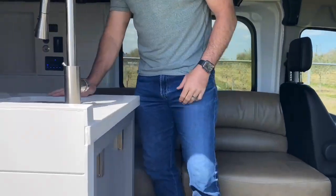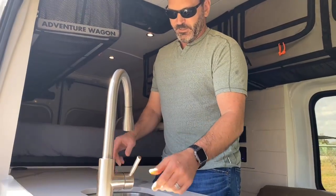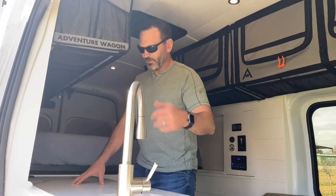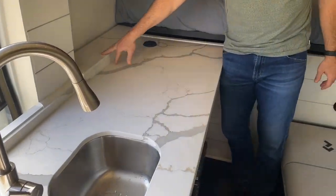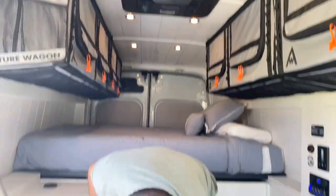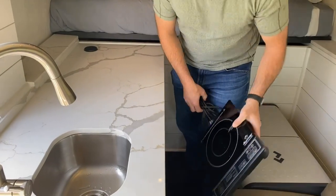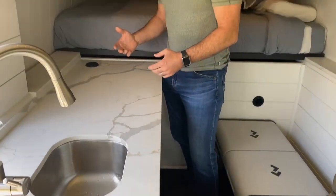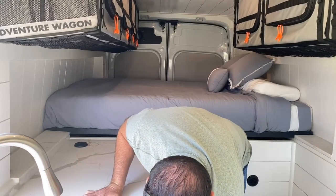We also have a custom countertop with running water — cold and hot. This empties into a 5-gallon gray water tank that's ball valve-enabled. You just push the button on the 5-way switch and you can drain your gray water tank nice and simple. This is a quartz countertop, custom done. We have quartz backsplashes and extra countertop space. If you want to cook on your induction cooktop, you bring it up and plug it in. We elected to do something portable like this versus building it into the countertop so that you have more space when you're not cooking to chop food — just trying to maximize space.